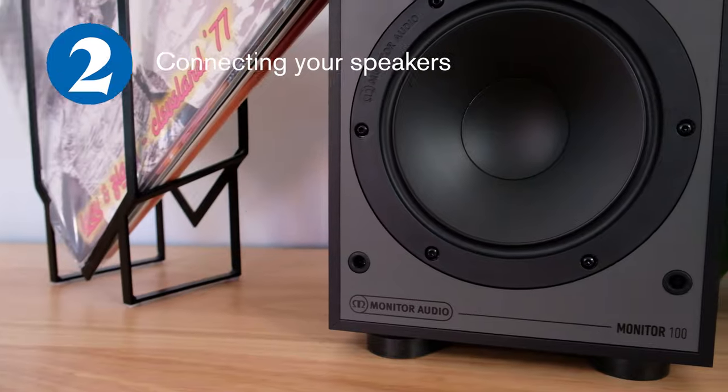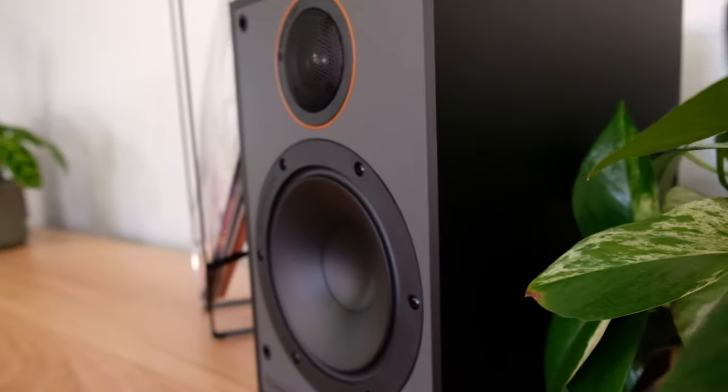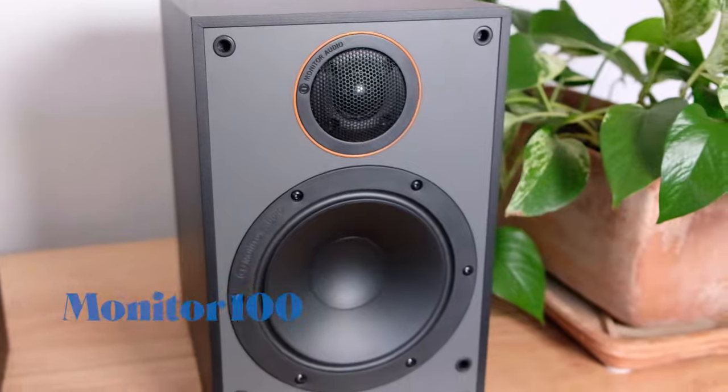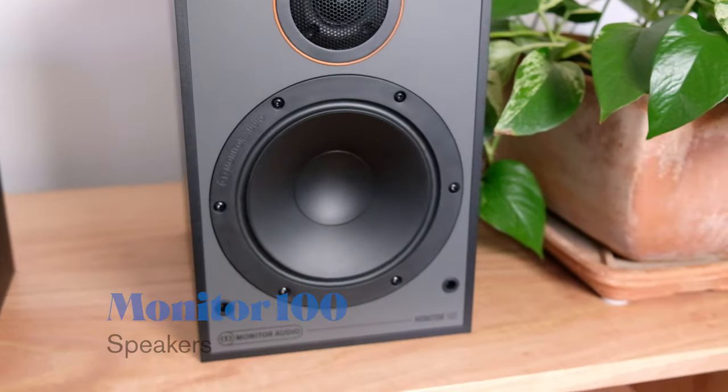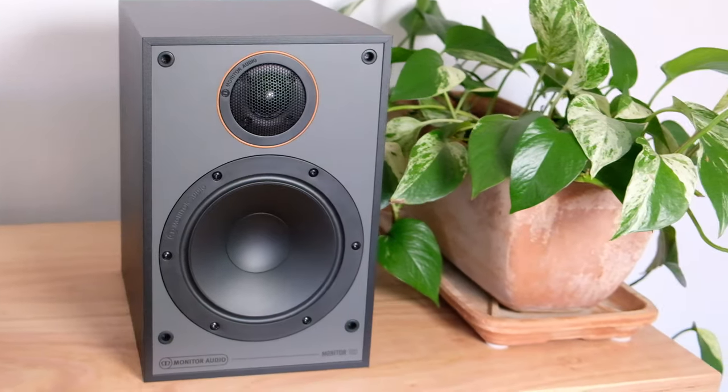Now let's move on to something a little bit more simple: the speakers. In the starter turntable system you have three options of speaker — the Monitor 50, the Monitor 100s, and the Monitor 200 speakers. In this scenario we're going to show you how to set up the Monitor 100 speakers.